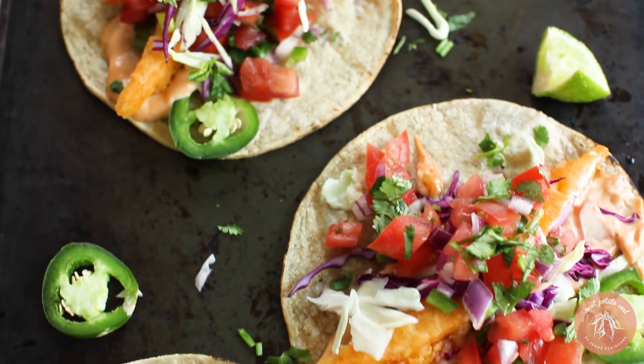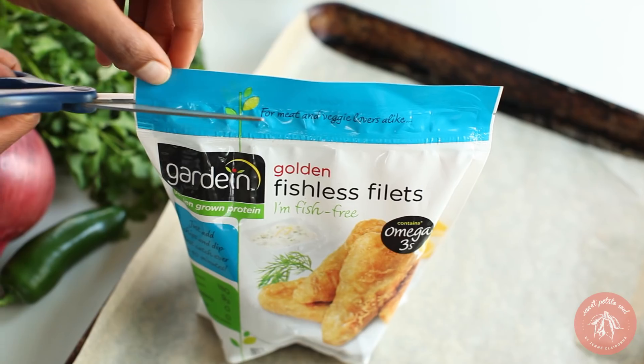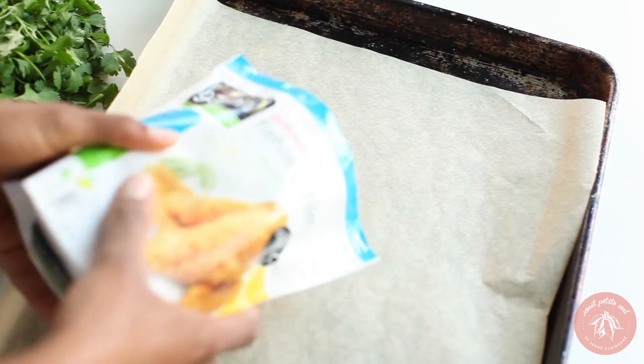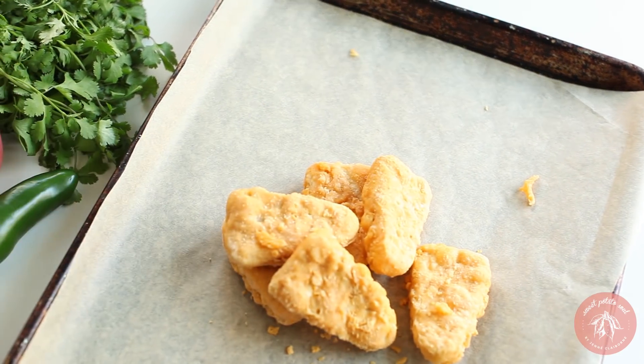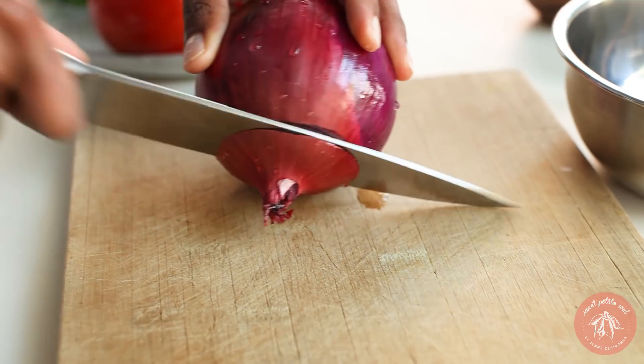Now let's make vegan fish tacos with Gardein's golden fishless fillets. We'll start by baking the fishless fillets for 15 minutes. While they're in the oven, we can make our salsa.